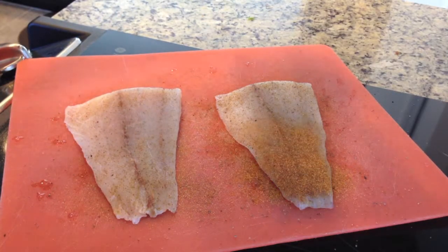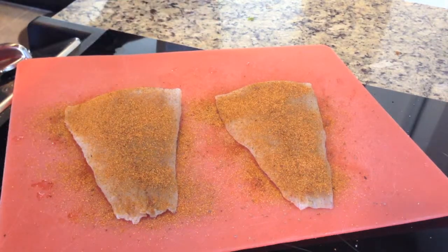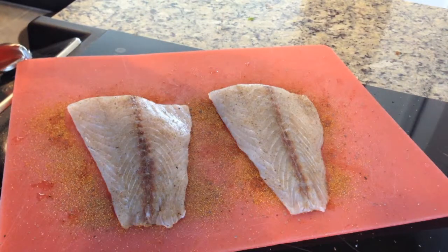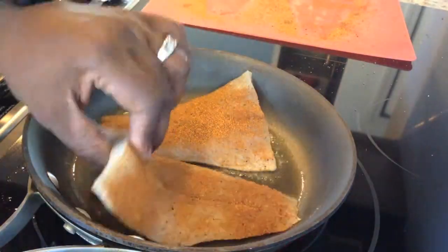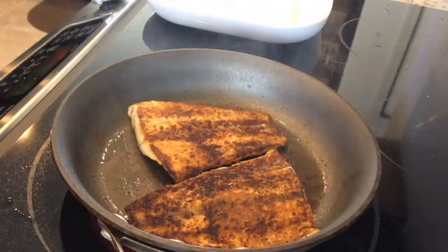For the sea bass, we're going to first lightly sprinkle our spicy garlic seasoned salt and then go a little bit heavier with our spicy garlic rub on both sides of the fish. Bring two tablespoons of olive oil up to medium high heat in a pan and sear the fish on each side for two and a half minutes.